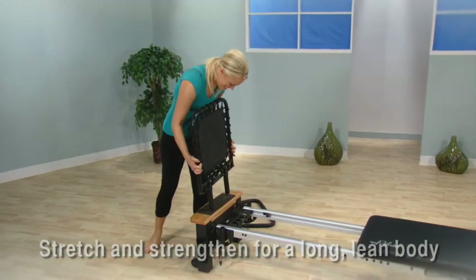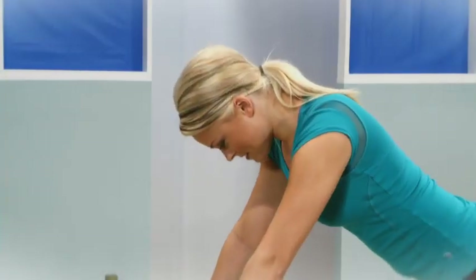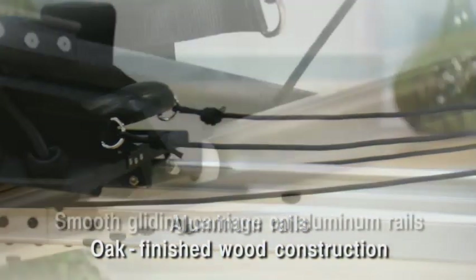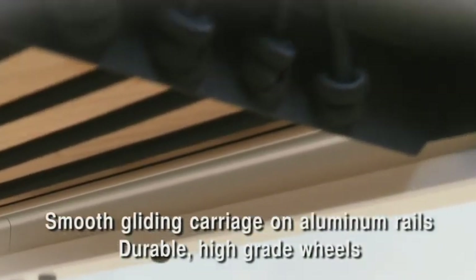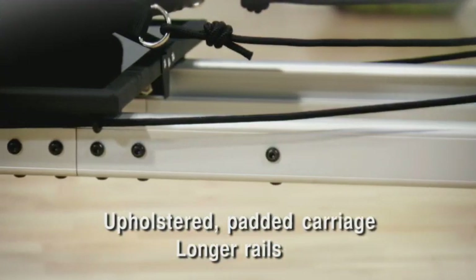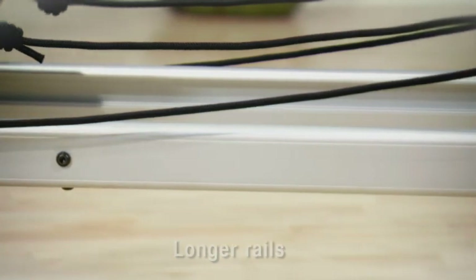The Aero Pilates Pro XP-556 has many added features to make your workout more effective and more comfortable. The aluminum rails and oak-finished wood construction have the look and function of a studio reformer. The padded carriage glides smoothly on the durable, high-grade wheels and aluminum rails. The upholstered, box-stitched, thickly padded carriage is comfortable. The rails are longer — about 10 inches longer than the folding Aero Pilates Reformers.